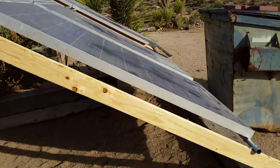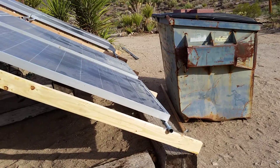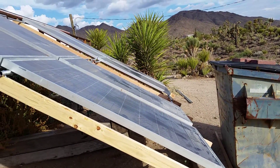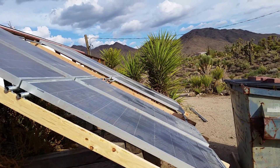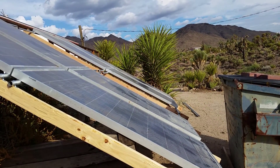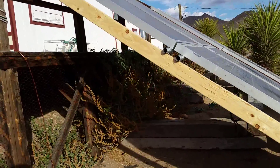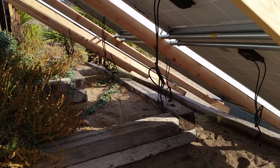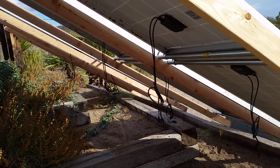These panels are going to go up almost to the height of that structure. This end will be something like eight or nine feet off the ground, giving the right angle for peak summer — about 12 or 13 degrees — and it'll catch a lot of sun. I got my electric bill and I have no excuses, so once these get propped up and stabilized...